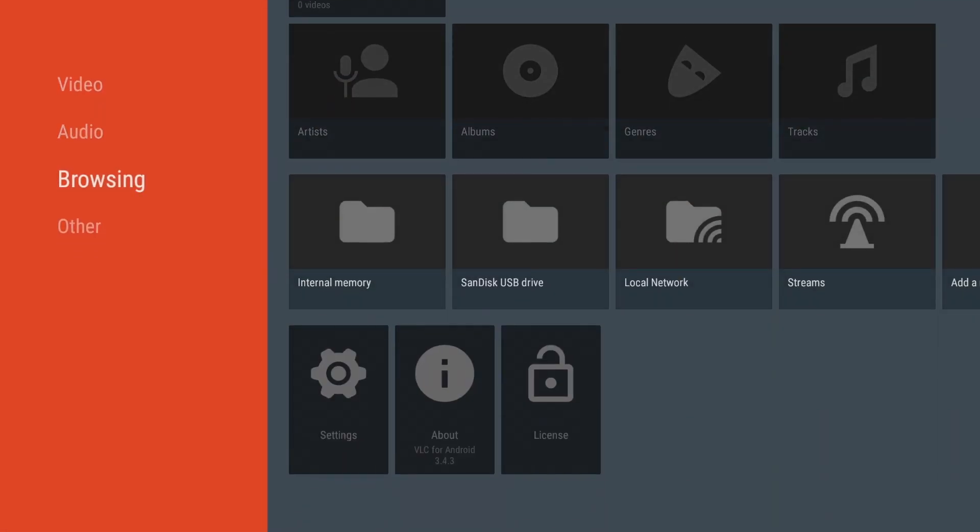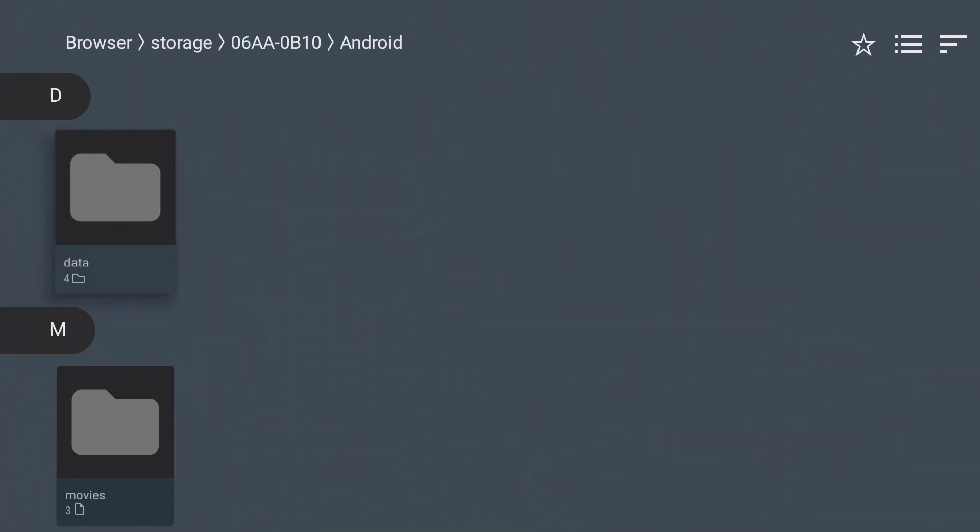With the VLC app, you can now play pictures, videos, and music directly from your volumes.